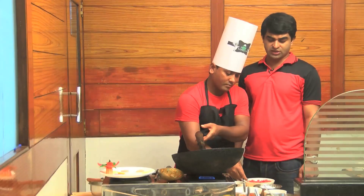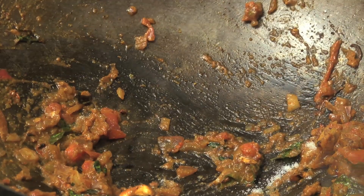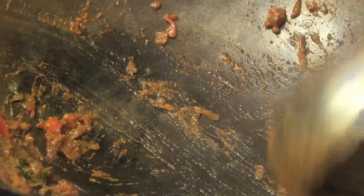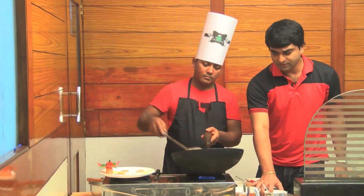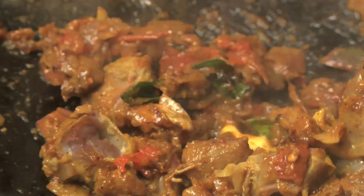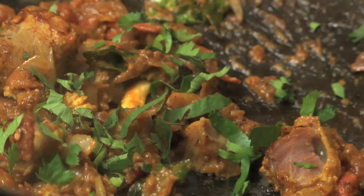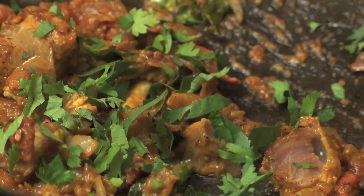We add a little salt. The salt is just right. We have the mutton — it is both bone-in and boneless. We add the mutton into the dish. A good amount of mutton is added.